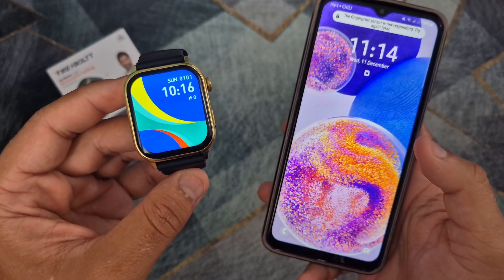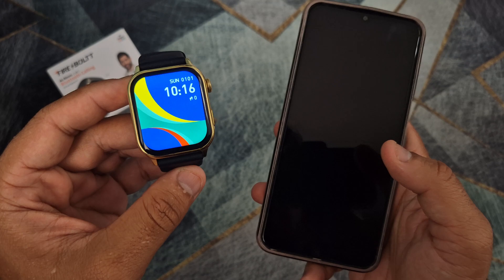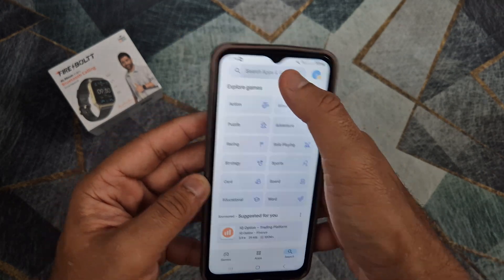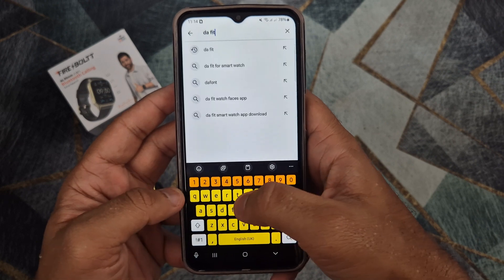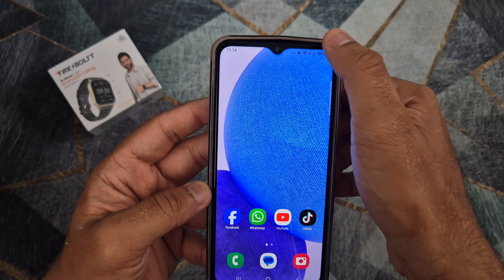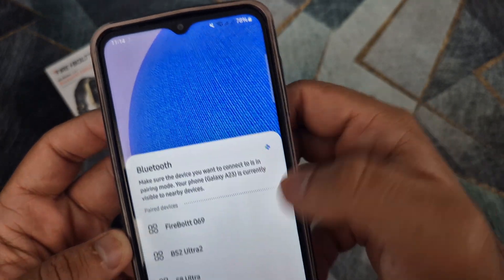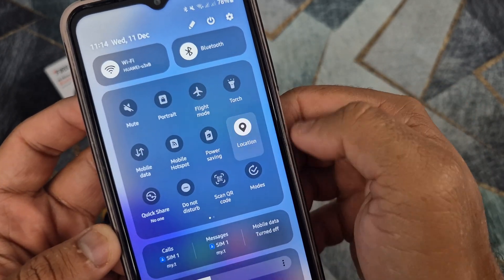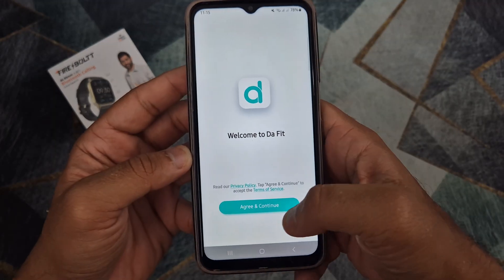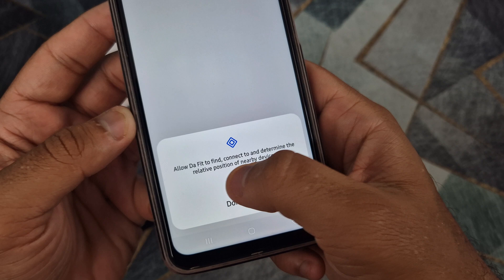The first step is to connect the smartwatch to your phone using the DAFIT application. Install the DAFIT application on your phone from your application store. Turn on Bluetooth and GPS location on your smartphone. Open the application on your phone and follow the steps shown in the video to connect the smartwatch to your phone.